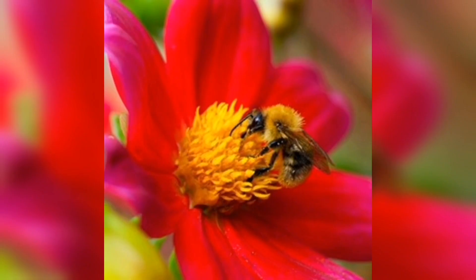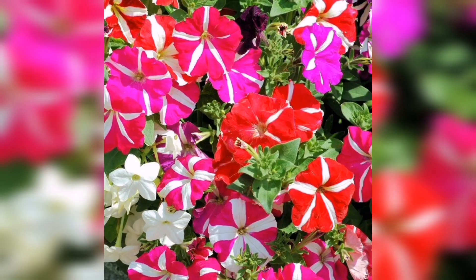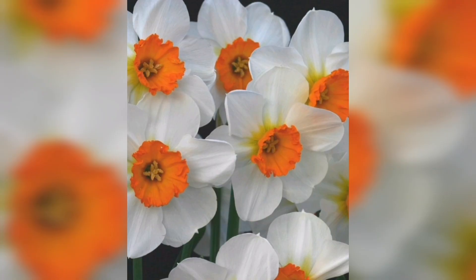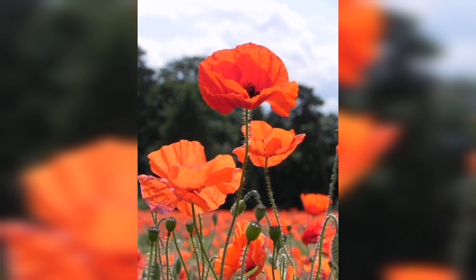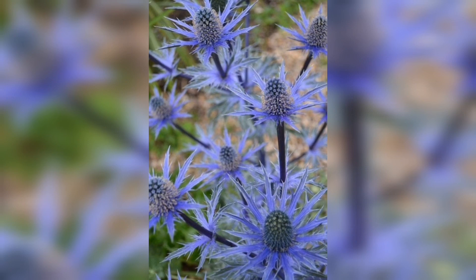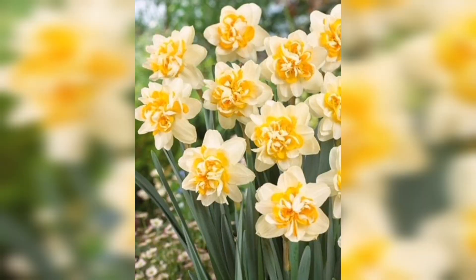Now it's time to plant the seeds. Follow the instructions on the seed packet for planting depth and spacing. Generally, seeds should be planted at a depth of two to three times their diameter. For larger seeds like peas and beans, you can create a furrow or trench with a hoe or rake and then drop the seeds in at the appropriate spacing. For smaller seeds like lettuce or spinach, you can simply sprinkle them over the soil surface and lightly press them in.